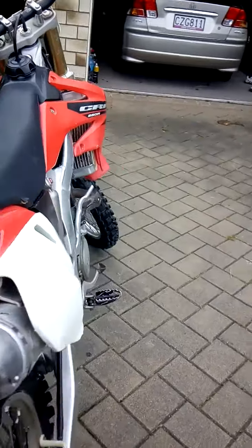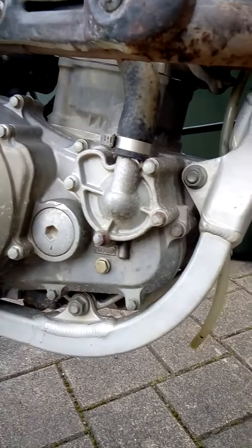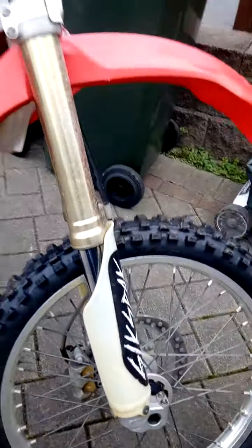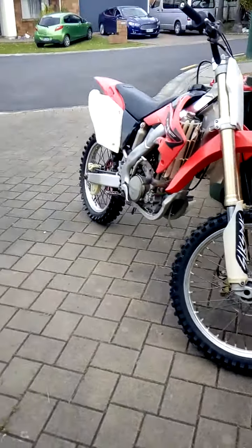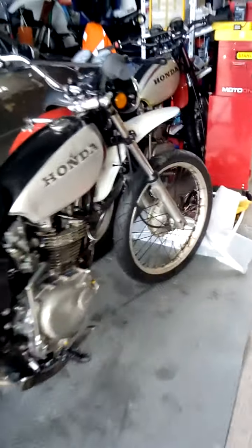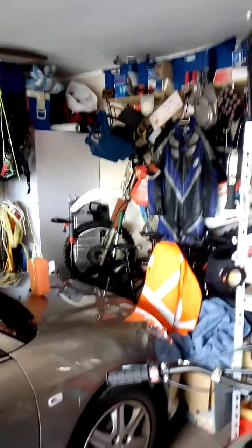Pretty good condition for 2006, I'm getting happy with it anyway. I'm never going to be hard out with it — for me it's mainly just replacing the old XR for a bit. I've been doing a bit on the old XL, and my other XL. The old XR is just sitting up there, just waiting for a bit of a run sometime.